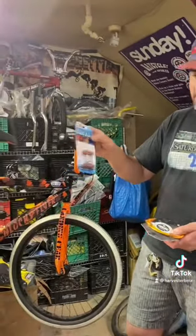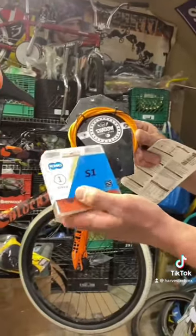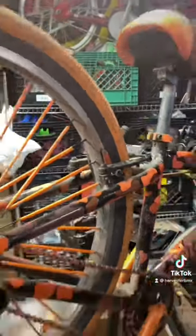Brake pads — always important — a new brake cable, and a new chain. The chain's in really rough shape. The brake pads are pretty worn down, and the brake cable obviously needs replacement so you get your brakes working well. We're going to throw this stuff on.